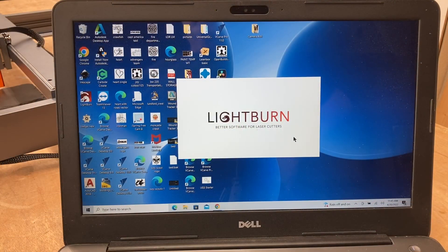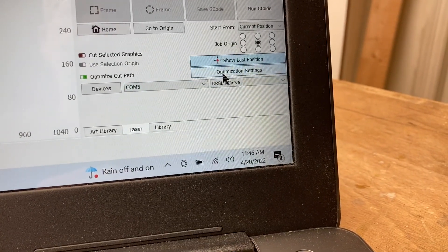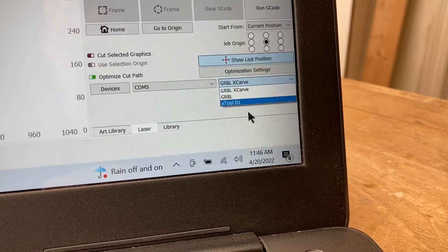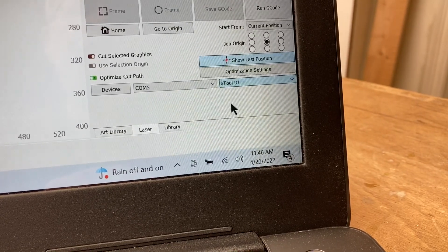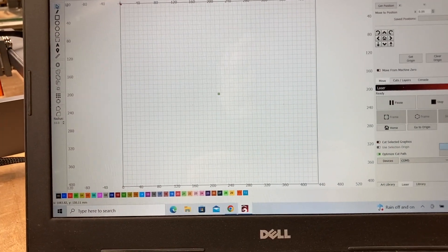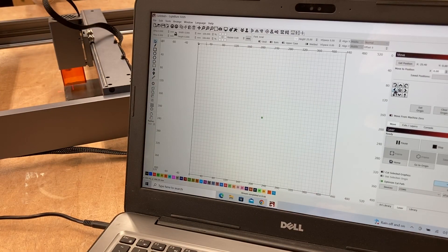Let's go ahead and open the Lightburn software and I'll show you how I set it up. The first thing I'm going to do is come down here under the optimization settings. Right now I have Gerbil and X-Carve, and I'm going to click the down arrow and select the XTool D1, which will have everything set up that I need. One of the things I like to do when I first turn on the machine is make sure it moves correctly, since I use a lot of different lasers. I'll come up to the move section and go left on the X axis.